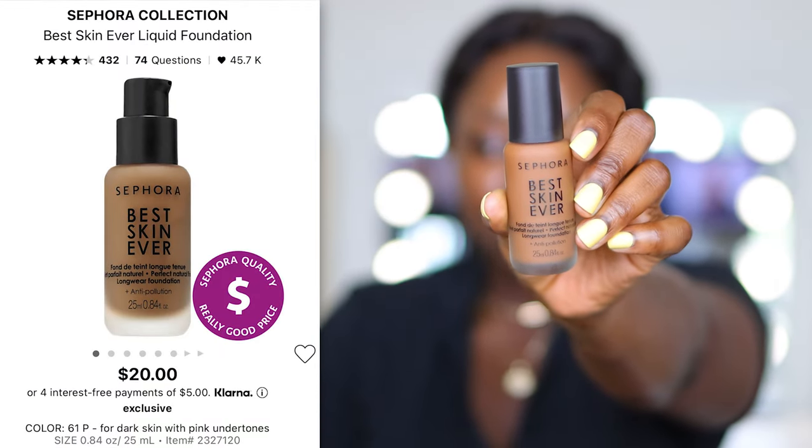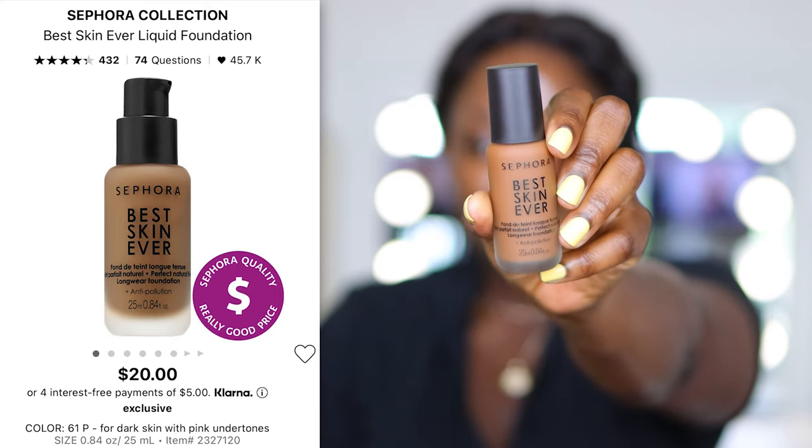Here's number 22 on this side. Although this gives light buildable coverage, if you've been here a while, you know I like to put a powder foundation on top — that step adds another layer of coverage to really even things out. Now on this side I'm applying the Sephora Collection Best Skin Ever Liquid Foundation in color 59N. This one is a natural finish, medium coverage, long-wearing formula with hyaluronic acid, anti-pollution, and it hydrates skin for up to 12 hours.